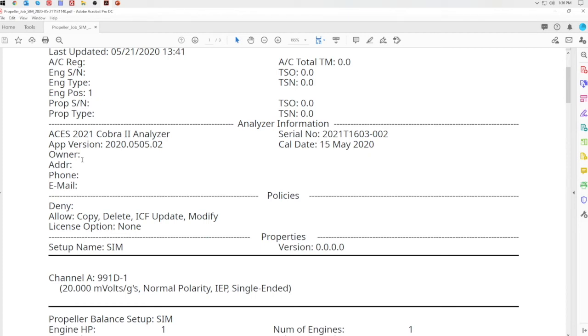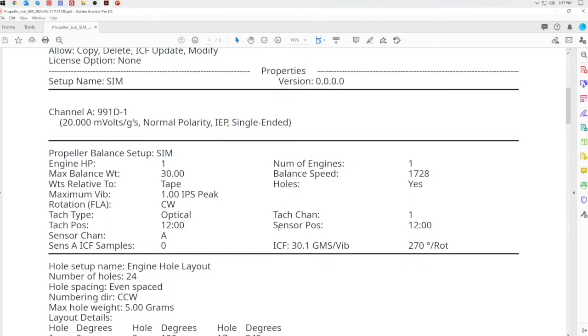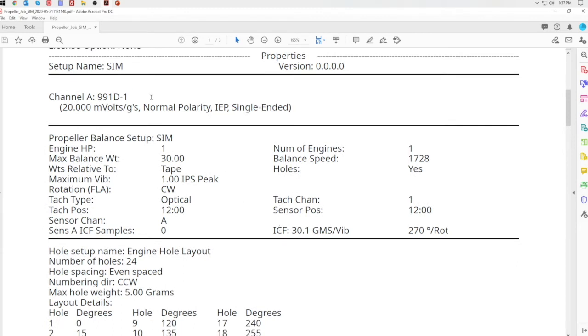The properties section shows the setup name and version — version control is more for fan, turbine, and helicopter operators to track setup versions with OEM partners. The VIBE sensor section shows what sensor was used, which channel it was plugged into, and its specifications. In this case, channel A had a 991D-1 accelerometer plugged in with all its details listed. Below that is the propeller balance setup configuration, which shows all the parameters from when we built the setup for this job.